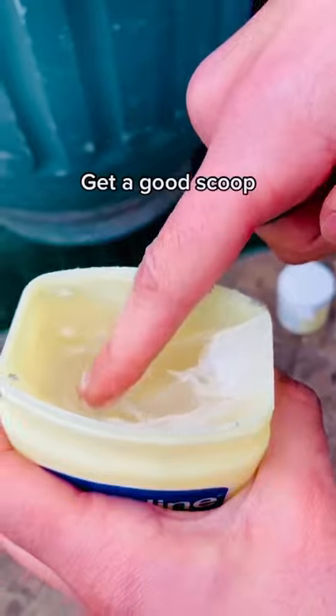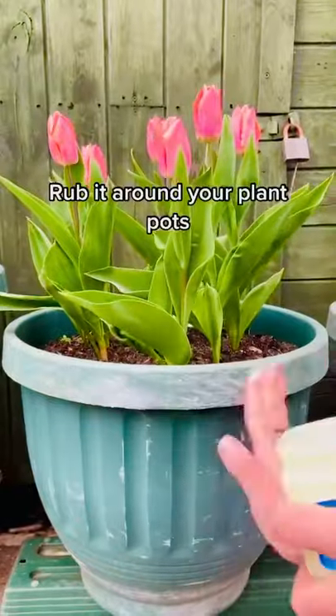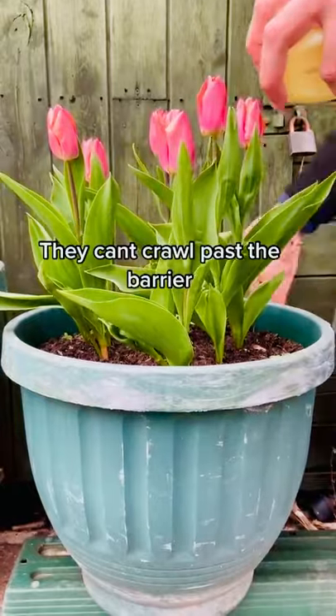If you've got some spare Vaseline kicking around the house, grab a good scoop and rub it around the lip of your plant pot. The slugs really struggle to crawl over this barrier, and it's just one way to cut our use of pesticides.